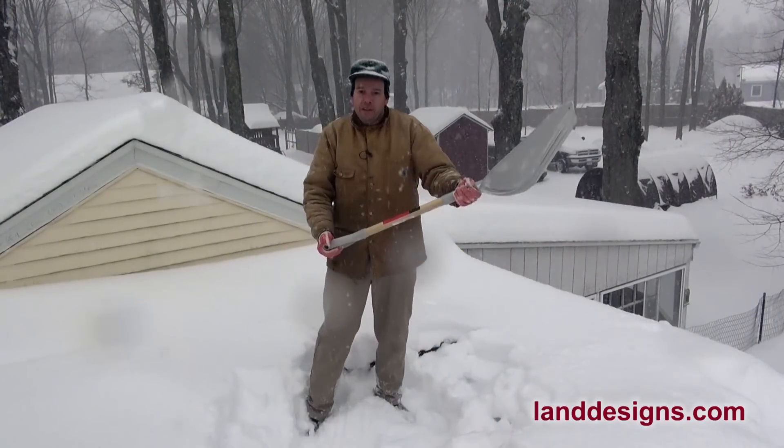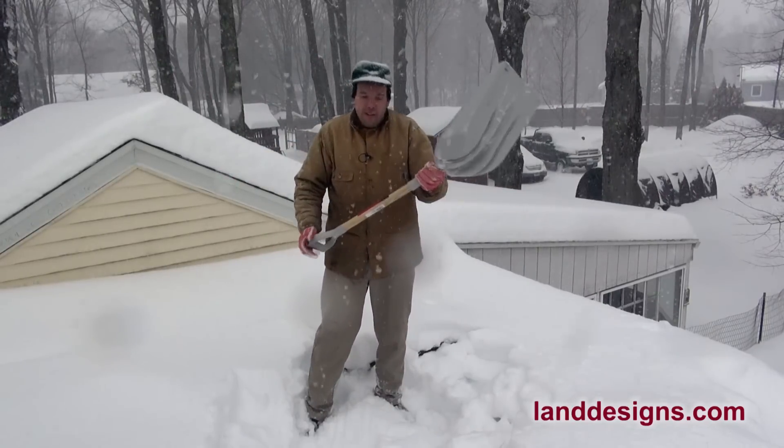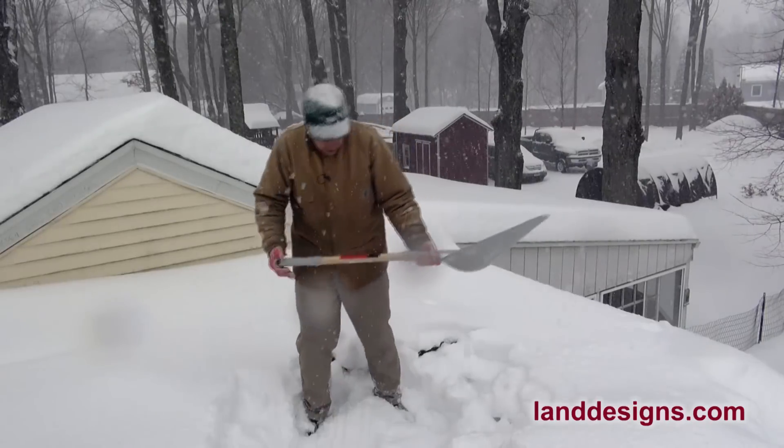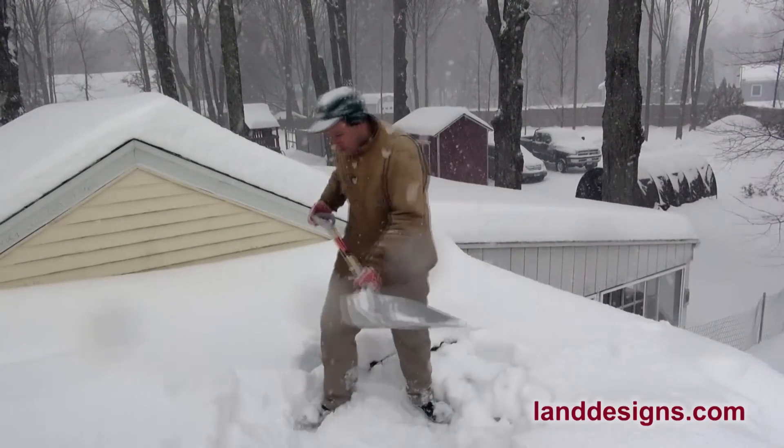When I hold it, I can grab it right near the end. With longer handle shovels it's very hard to get down near the end and it makes it heavier, but with this one you can get right down close and really throw that snow.